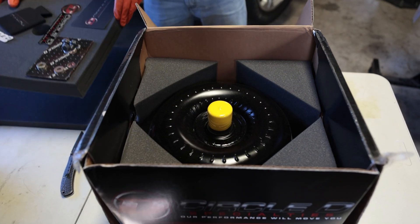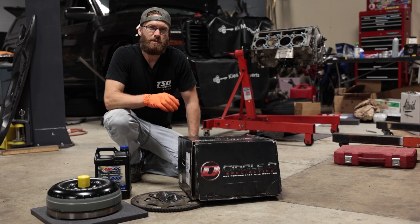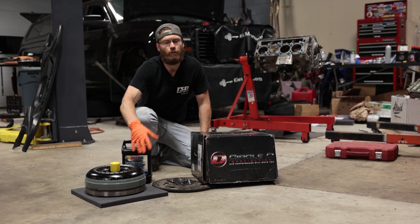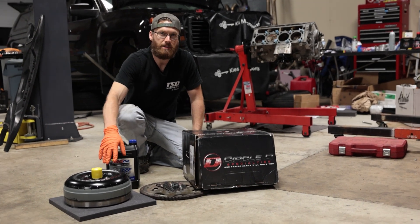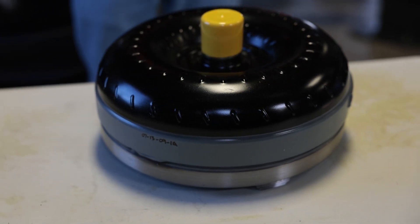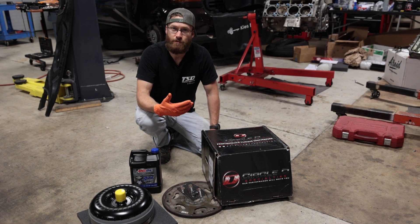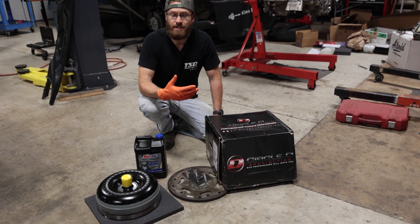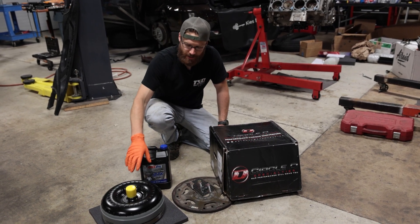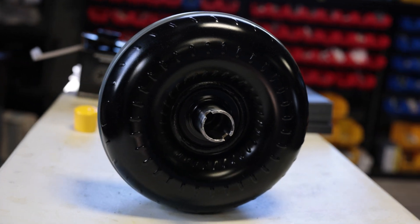Heat is generally the biggest cause of failure of any system, especially transmissions. Circle D recommends rarely exceeding 180 degrees and never exceeding 200 degrees with their torque converter — exceeding that will kill the transmission. These 6L80 transmissions tend to run very hot, usually in the 190s, at least before cooling upgrades. An upgraded torque converter will definitely last longer than the factory one as long as you can keep temperatures down.